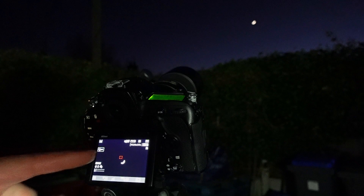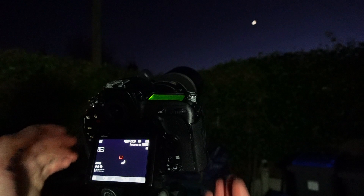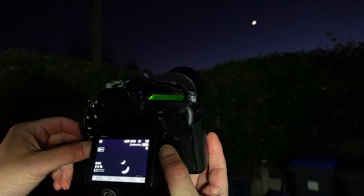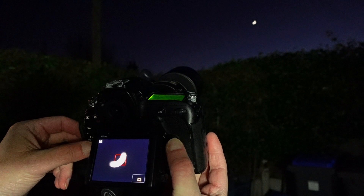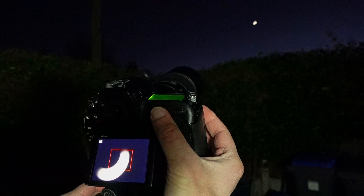I've now got the moon on the screen of my camera. I've put my 300 millimeter f4 lens on — this is how big the moon looks on screen. It's out of focus at the moment, so I'm going to zoom in on the screen and then hit the focus button. I use back-button autofocus, so I've now got that red box there.